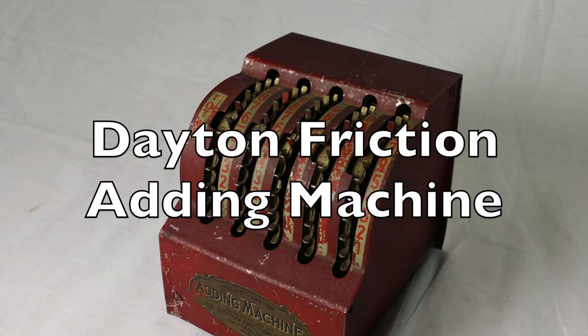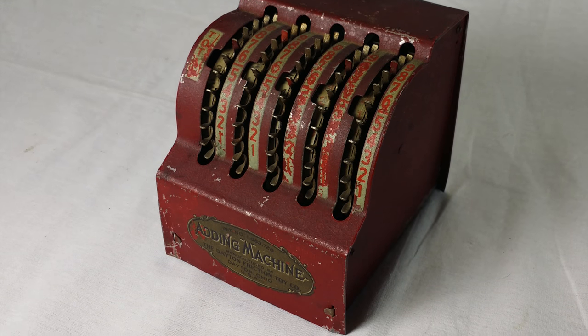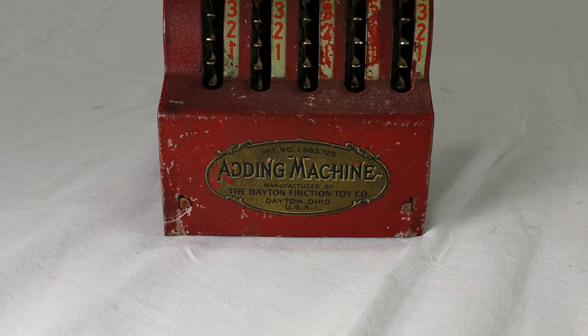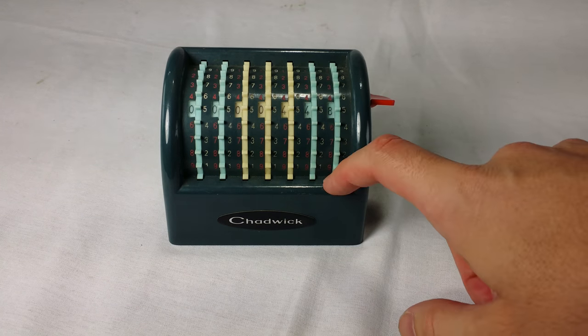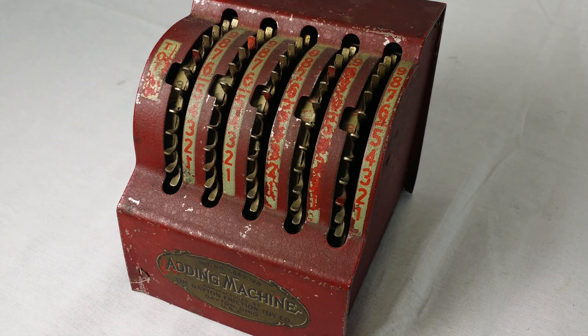Number 1. This is the adding machine made by the Dayton Friction Toy Company in the 1930s. This machine is an example of what they call a coaxial wheel adding machine. It's like this Chadwick machine that I did before. Coaxial means you have a wheel for each digit, and they all turn along a common axis. The Dayton Friction machine is a pretty standard coaxial machine. The numbers next to the wheels tell you where to put your finger to add which number. If I'd like to add a 4, I'd do this.